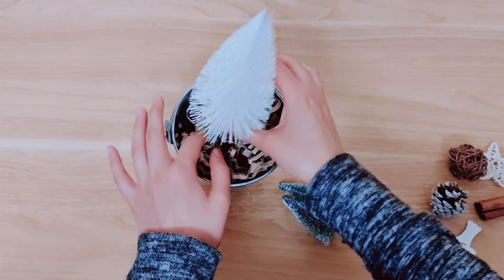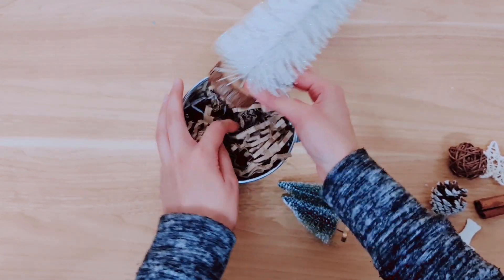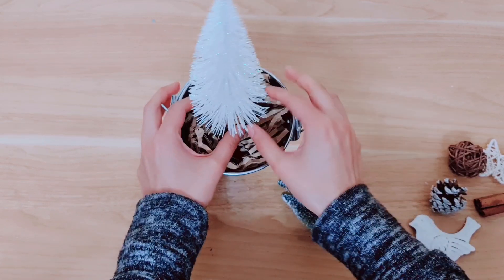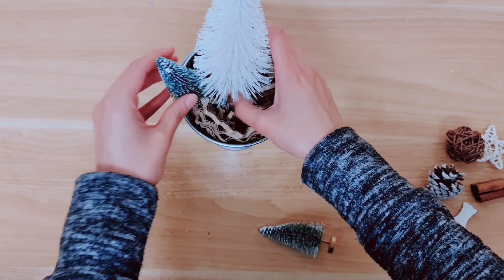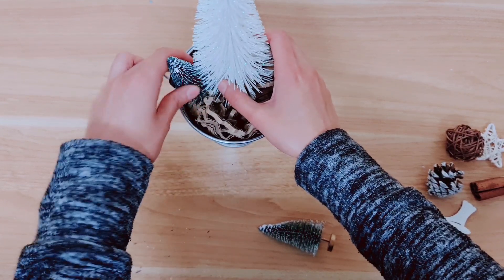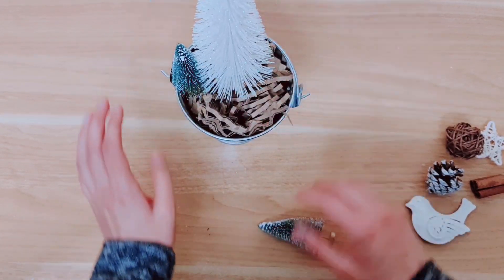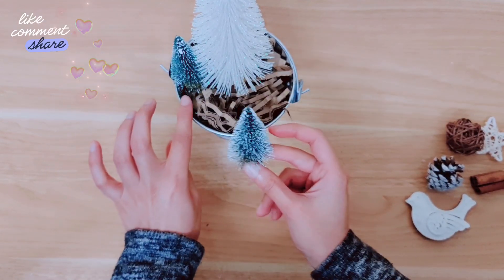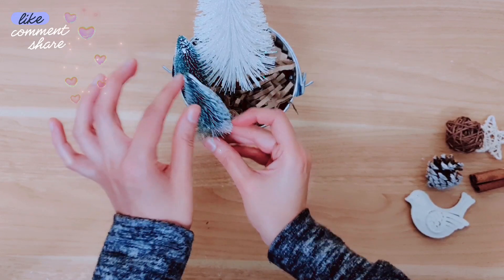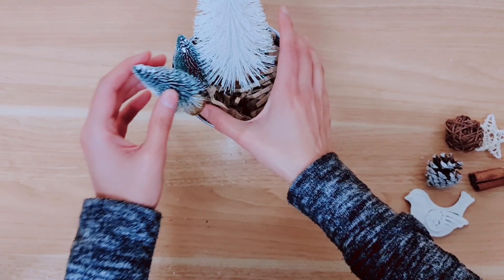I'm taking my larger tree and placing that at the back. Then this one here I'm going to place on the side. I just want to fill all of the gaps and really pack it out. I'm going to take another tree and place it on the side as well but at a different height, just to keep things interesting.